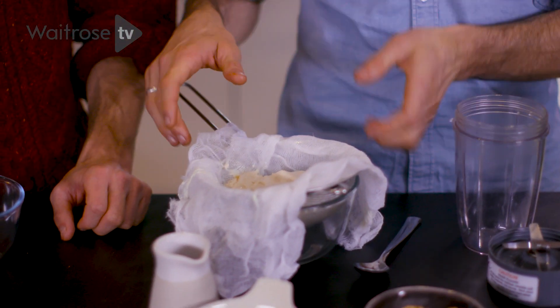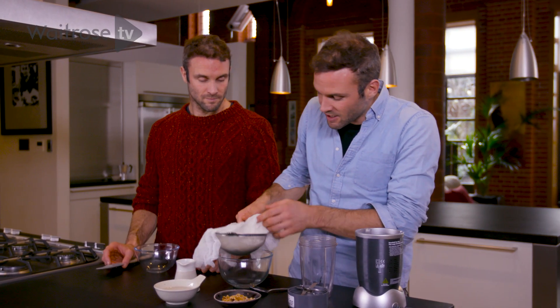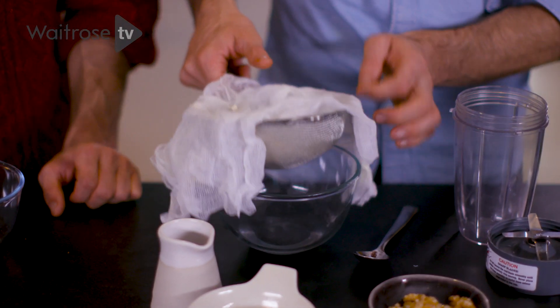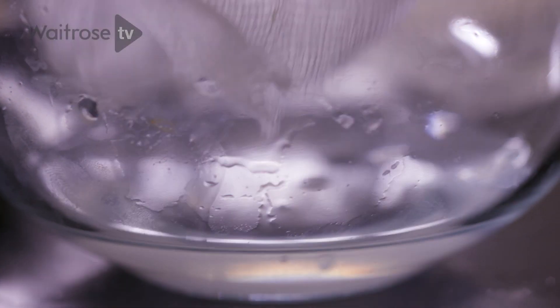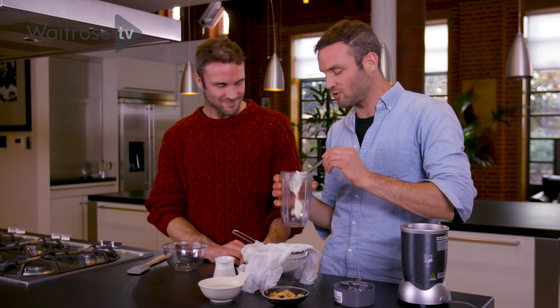Time to make our cream cheese frosting. As we said, this is vegan, so we're going to make our cream cheese from scratch. What we've done is taken 400 ml of soya yogurt, put it in muslin in a sieve over a bowl, and let it drain overnight. What happens is it drains a lot of the water — you'll lose about half the weight — leaving us with about 200 grams of cream cheese. We're going to pop it into our blender.